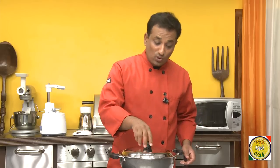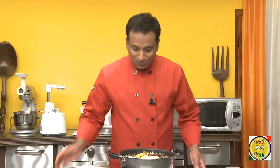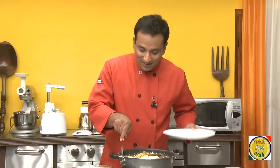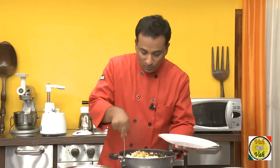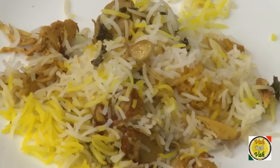Cover it with a tight lid and let it cook for 15 minutes on a very slow flame. After 15 minutes of cooking on a slow flame, the biryani is ready — it will look just as if you cooked chicken biryani, and the smell is also much better!